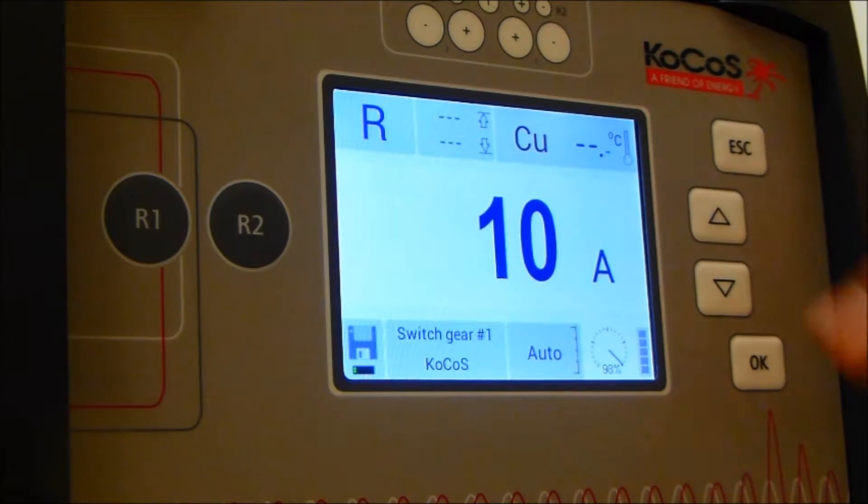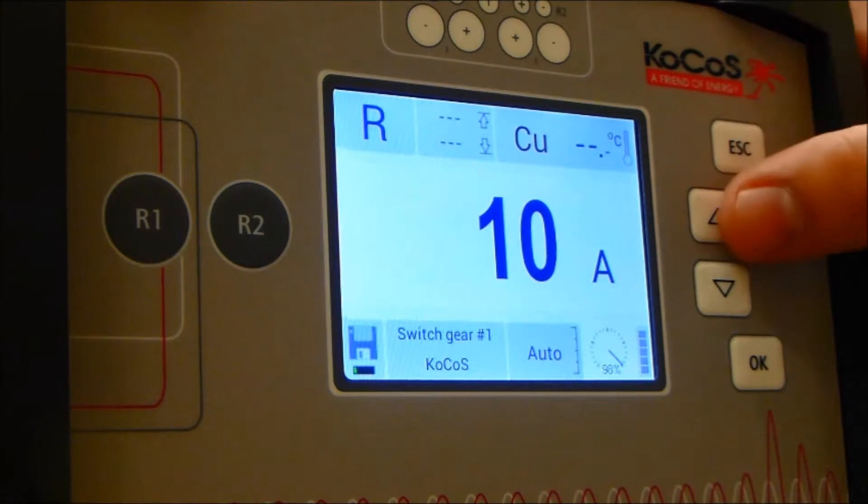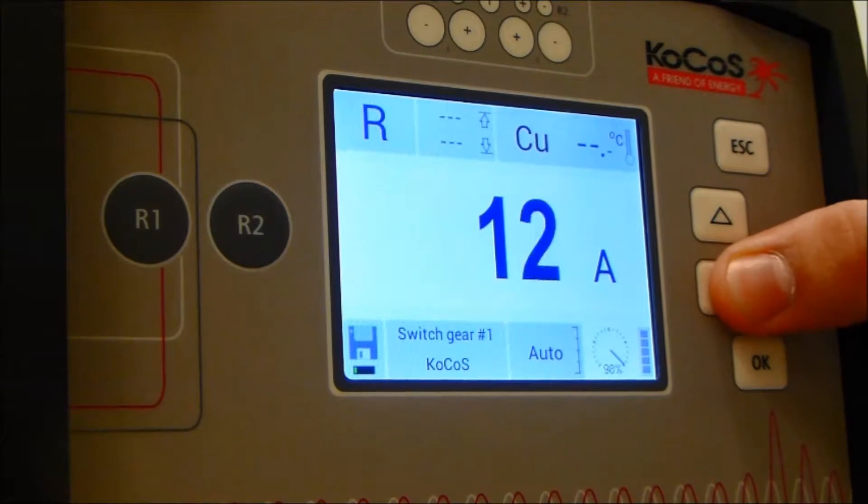You can toggle the output range, as well as upper and down.